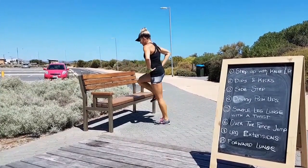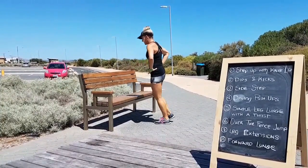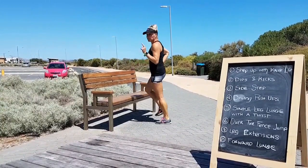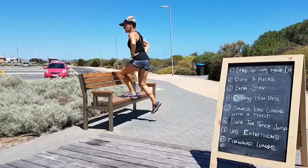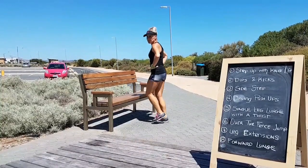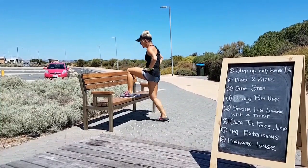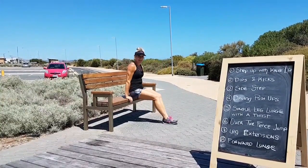Start with step ups, repeat 20 times each side. Core tight, shoulders back and down. 20 each side, then you're going to turn it around into dip and kick.